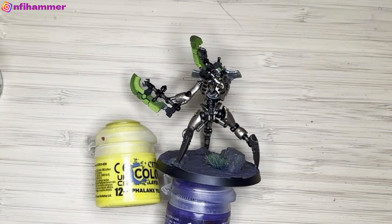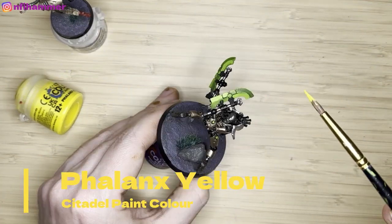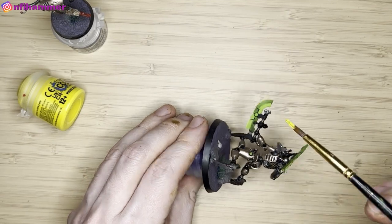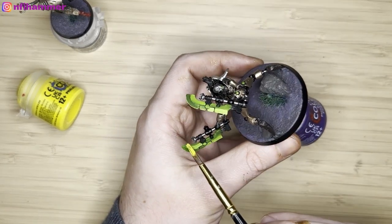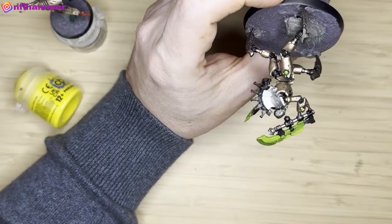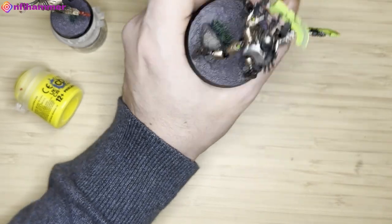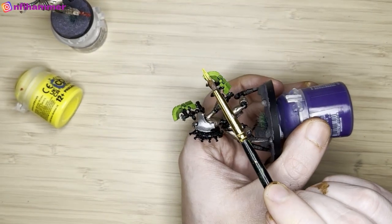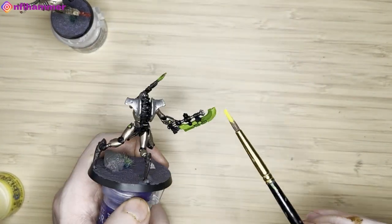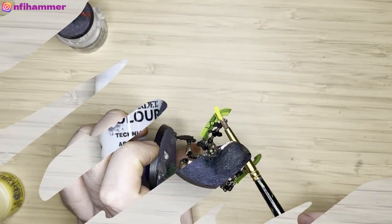The weapons still felt like they were missing something. So I got Phalanx Yellow and put it over just the edges of the weapons — this way it looks like they've got a sharp edge. I also put it on the back of the weapon, which probably doesn't make a lot of sense, but I wanted to highlight it and thought this was the best approach. I'm still not 100% sold on the finished product — let me know in the comments if you think it would have been better to leave it as is.